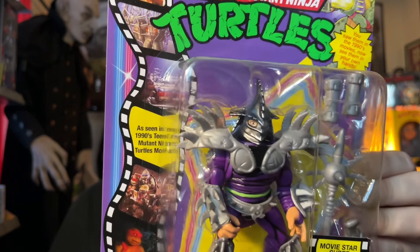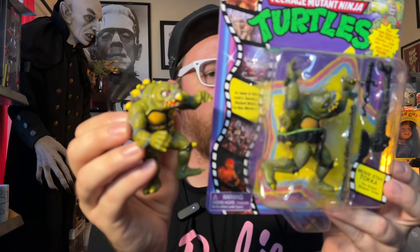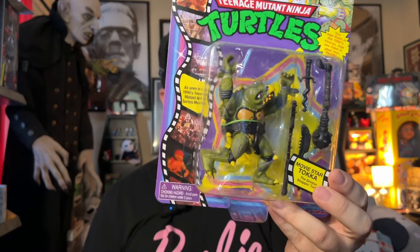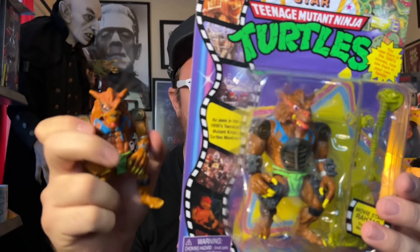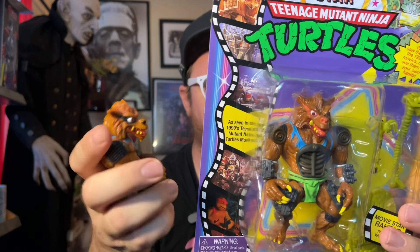If I had my old figure, I'd definitely try to compare it. I do have my original Toka figure from when I was a kid, so I kind of compared them a little bit. This one looks like they used a darker paint. I don't have the belt or the weapons from my original figure. I also bought the reissue Movie Turtles — I have those hanging on the wall.